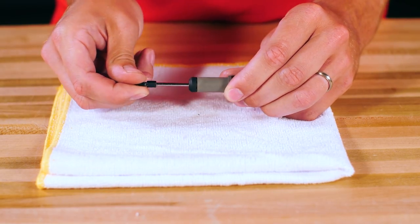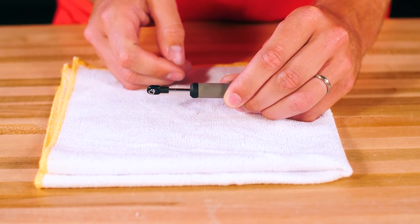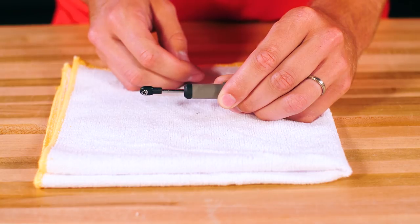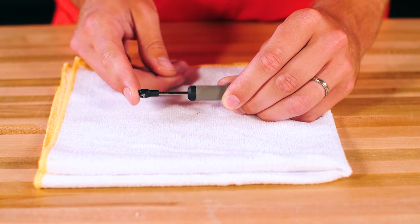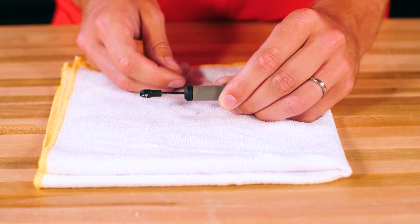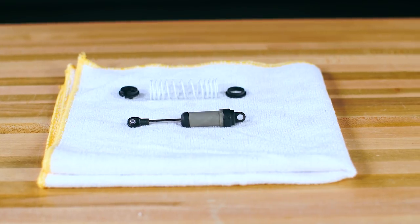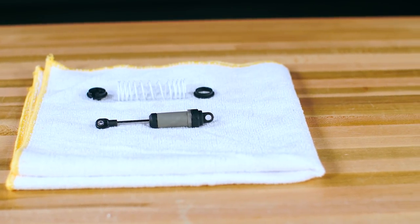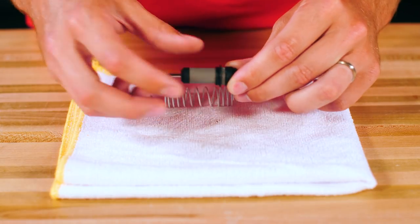Move the shaft in and out vigorously and listen for any air bubbles in the oil. A properly filled shock should be almost silent when compressed. If you hear any bubbles, remove the cap again and let the shock sit until all the air has escaped. When properly filled, the shock shaft should rebound about one-third to one-half of the way on its own. If the shock does not compress, it may be overfilled — if this happens, remove the cap and let out small amounts of oil as needed.